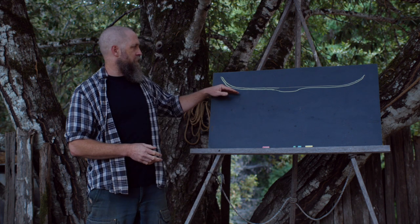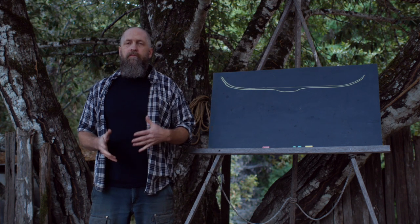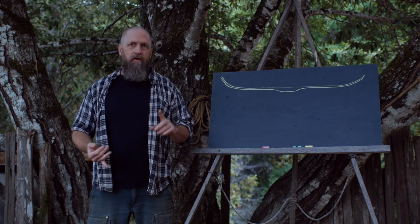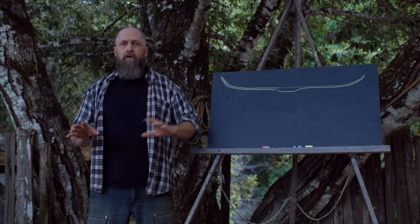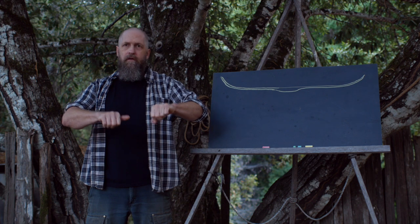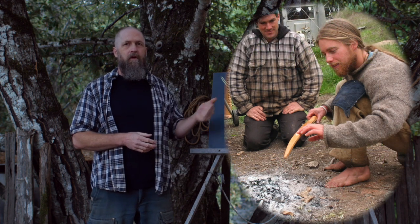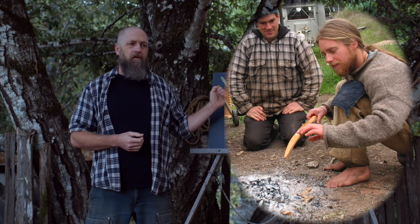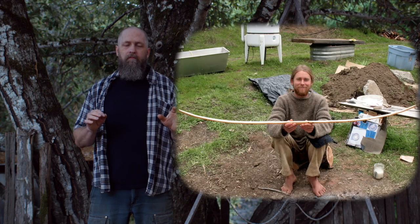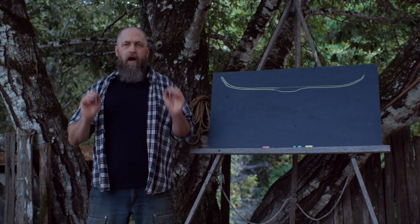Some bows are recurved at the tips — those curves are not natural, they're put there on purpose. There are different ways to put those curves in: you can do it while the wood is green, you can soak it, you can steam it, but sometimes it's done while the wood is dry by heating it over a fire. I'm going to cut in a picture of my friend Jay Sliwa, a primitive technologist, recurving the tips of a yew bow over a hot bed of coals. It probably took him an hour or more because it takes a long time to get that heat thoroughly soaked in and hot enough to do the work without scorching the wood.